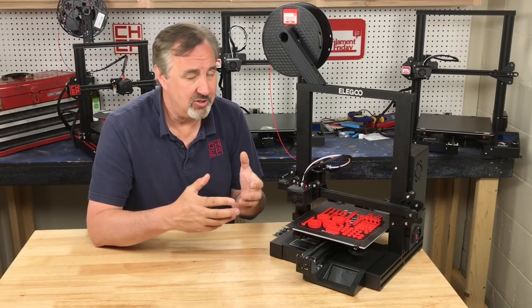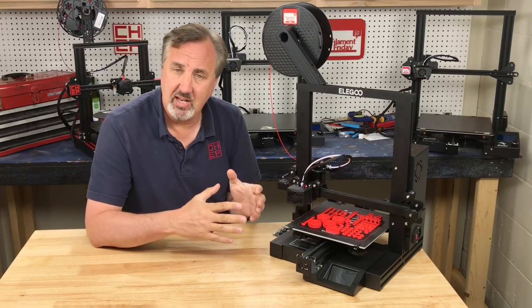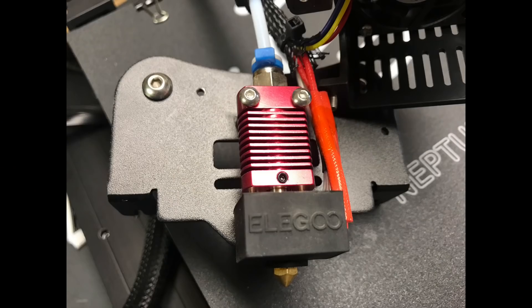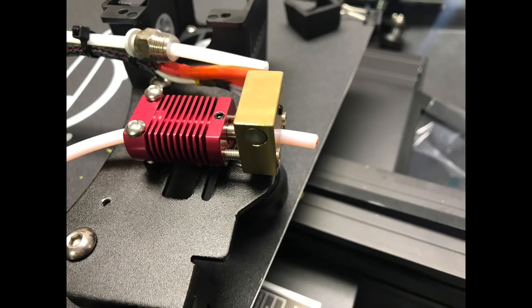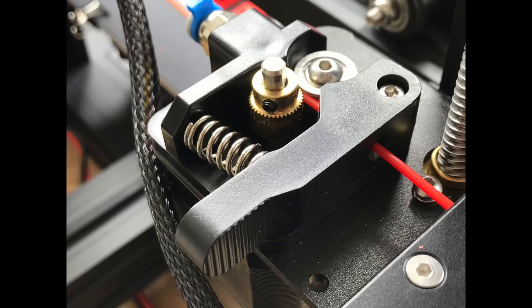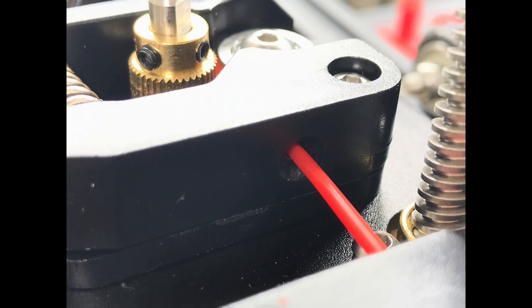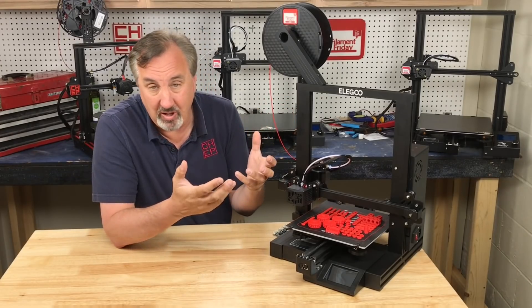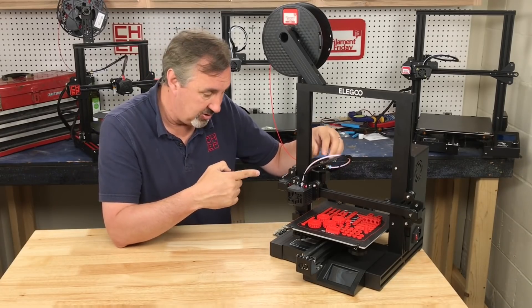This printer comes as a kit, very similar to the Ender 3 or Ender 3 Pro. It'll take you about an hour to put together. It comes with a hot end identical to the Ender 3 or Ender 3 Pro — the PTFE tube goes all the way down to the nozzle, so you've got the same issues that creates. It's got a plastic extruder top but without the metal insert in the arm, so it'll probably crack the same way the Ender 3 does. At some point you'll probably want to put a metal extruder top on this.